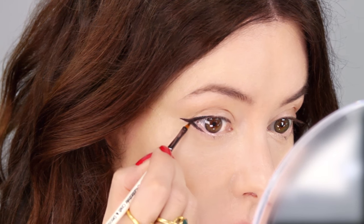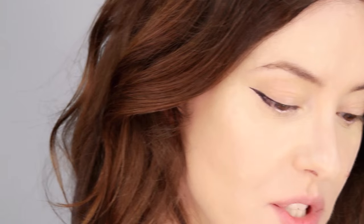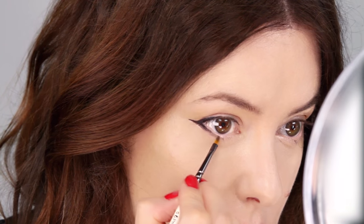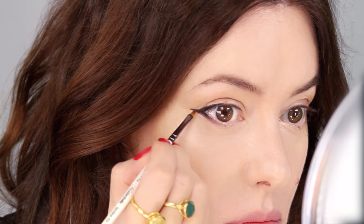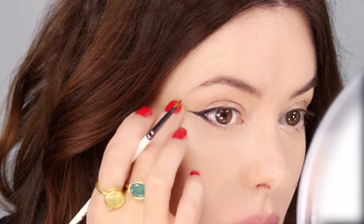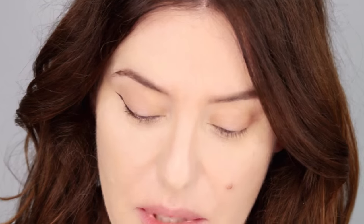If your eyes are hooded you'll find that the bit that goes underneath you have to make more of a statement from, so when you're looking straight ahead in the mirror you almost have to come down a little bit more there. Then once you've done that you can just get a tiny bit of soft shadow on the brush and really soften that last bit off. What I'll do now is give my lashes a really good curl and put plenty of mascara on top.